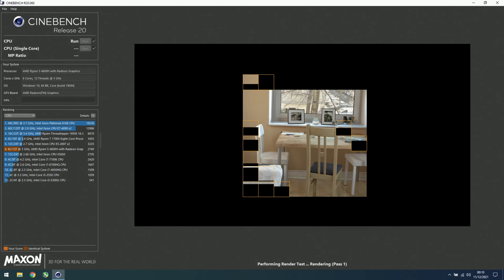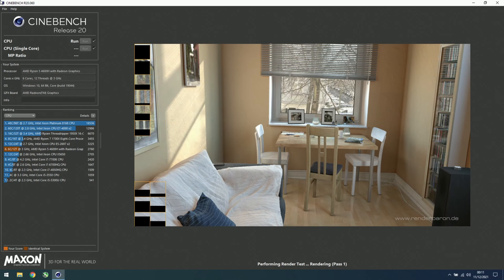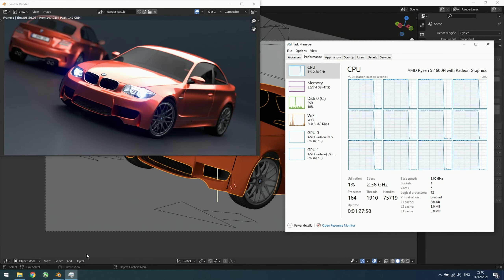Starting with CPU benchmarks, the G5 managed to score 2,772 points in Cinebench R20. In the Cycles BMW blend, the CPU render took 5 minutes and 29 seconds. My main machine with a Ryzen 9 3900X did it in 2 minutes and 1 second. Needless to say, the six-core CPU on the G5 is no slouch for productivity. Let me know in the comments how long it took your machine to complete this render.